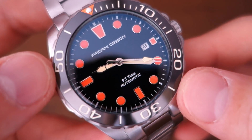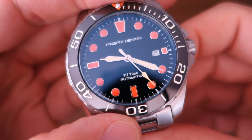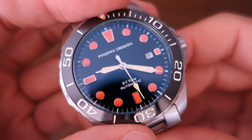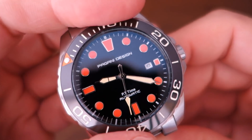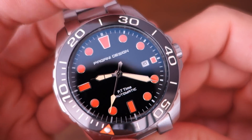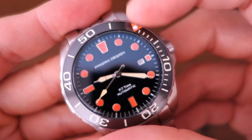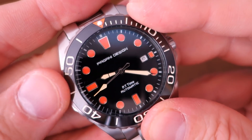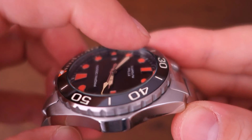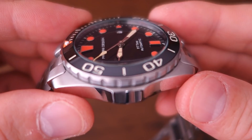The bezel insert is presumably steel or aluminum — they haven't said ceramic, so it certainly isn't. The click is a little tinny, and it's a 90-click unidirectional dive-style bezel. On top of that is a lightly domed crystal they describe as 'hard legs crystal,' meaning hardened mineral glass — not sapphire.